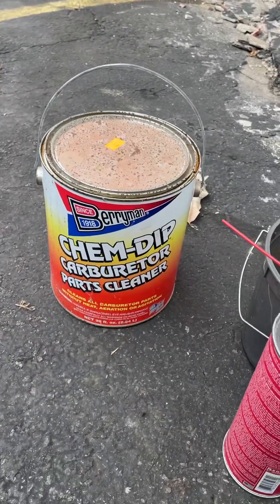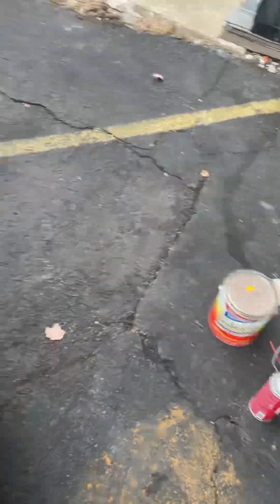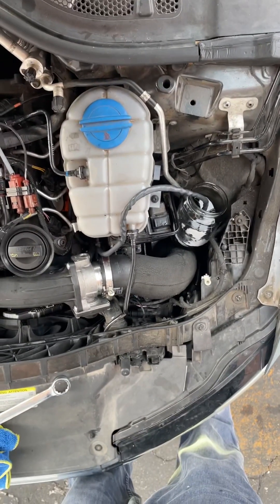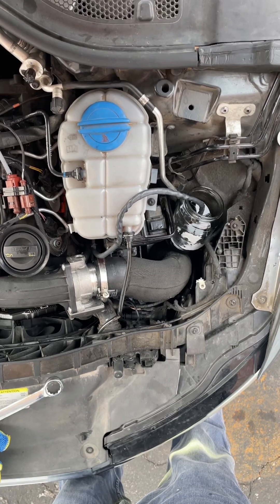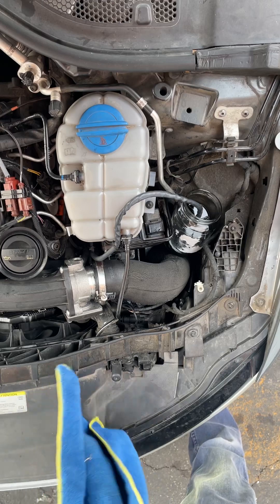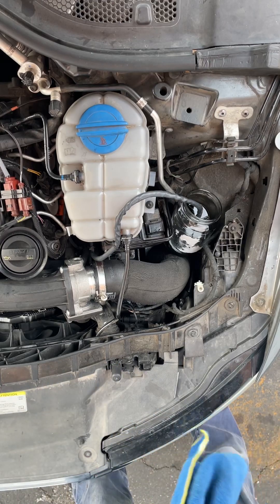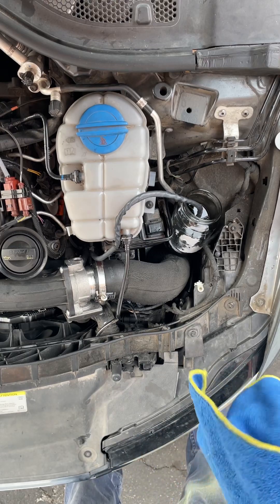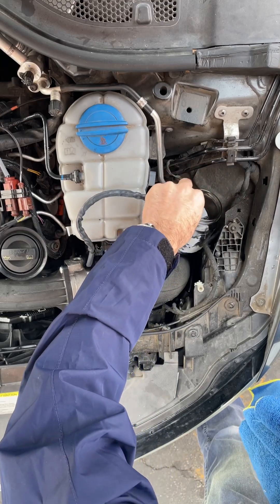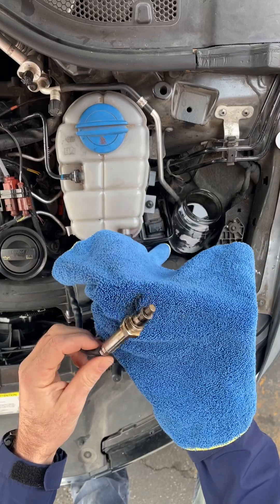I used carburetor part cleaner and let it soak overnight. The part at the Audi dealer was like over $400, so I read online about it. The best way is to buy a new sensor, but let's try if we can fix it and save some money.